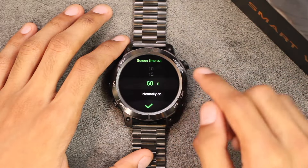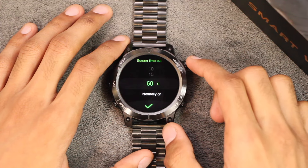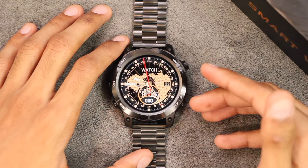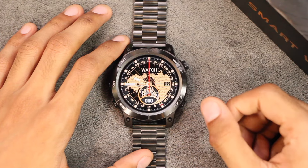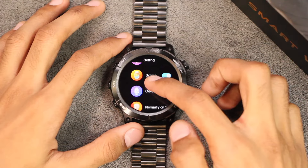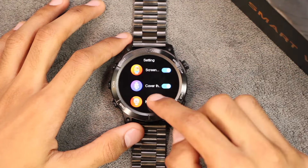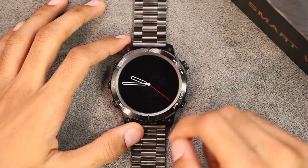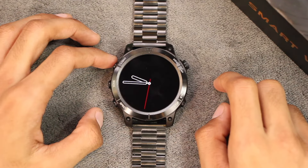If we talk about the screen time, in settings we have screen timeout with a maximum of 60 seconds, or you can use the 'normally on' option where the display can stay on forever until the battery dies. We also have the screen-off dial option, which also has the 'normally on' option and can stay on forever until the battery dies.